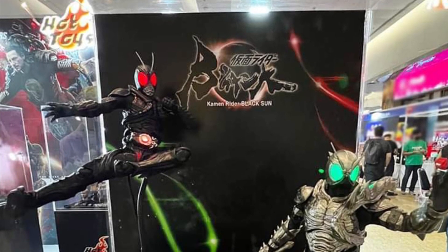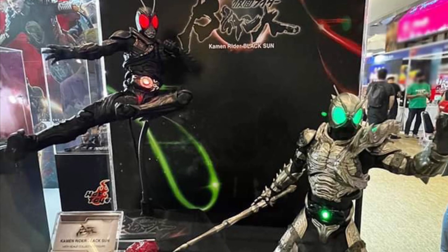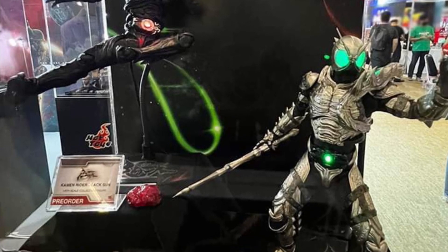Hot Toys on display — Shadow Moon and Black Sun from Kamen Rider. I still pronounce it Kamen Rider; Kamen just doesn't sound right, but anyway, let's look at the figures here.